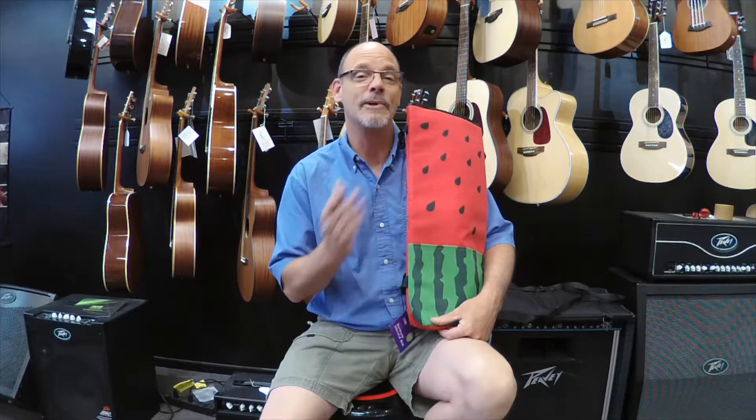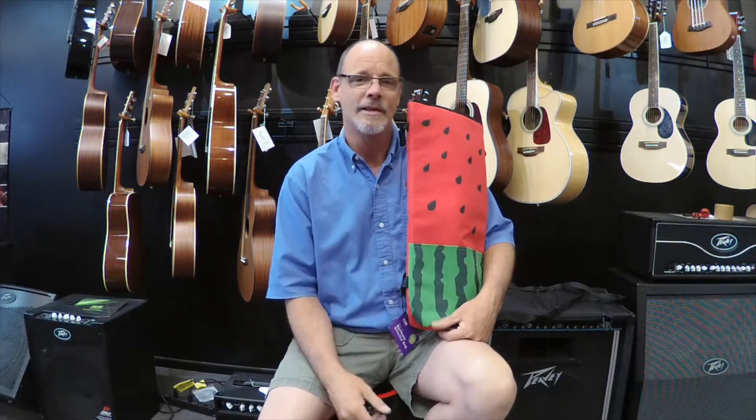This is going to give you a lot of protection and the price is really unbelievable. You can check it out right here in beautiful downtown Ogallala, or at yourmusichq.com, or our Reverb store.